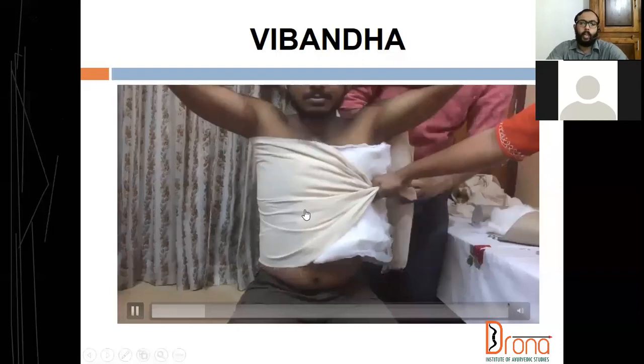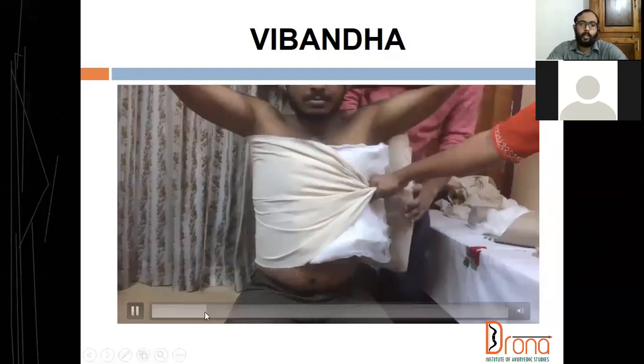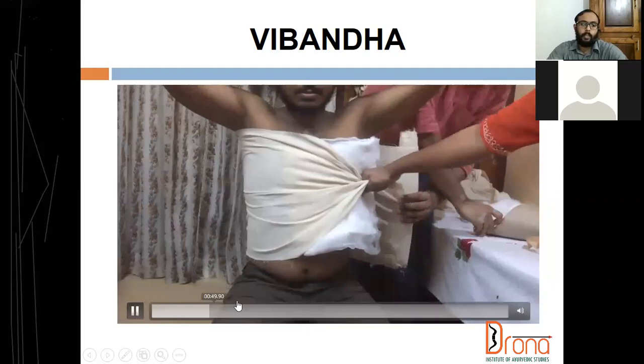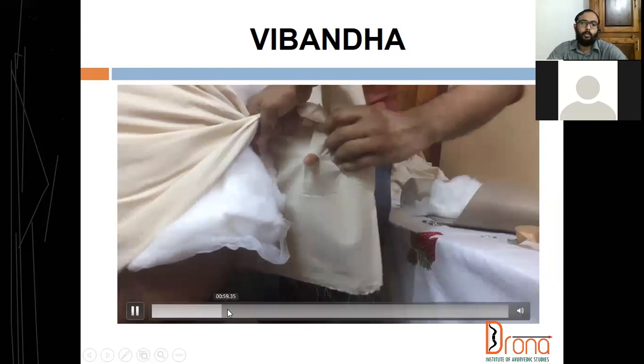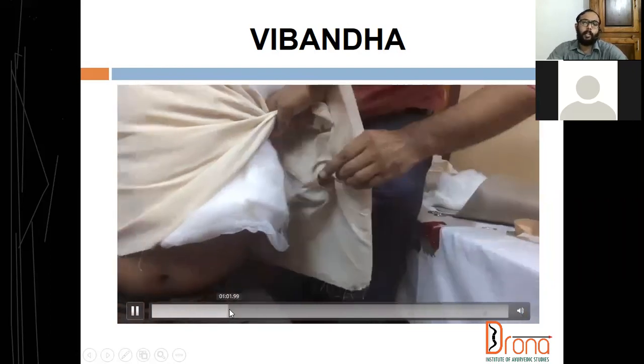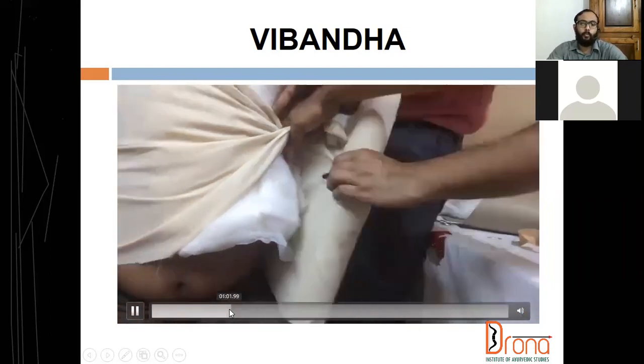The width of this particular bandage is 30 centimeters and the length is 5 meters. For hip spiker bandage also, we are taking the same measurement — 30 centimeter width by 5 meters. In shoulder spica bandage also we are taking the same measurement: 30 centimeter width by 5 meters.